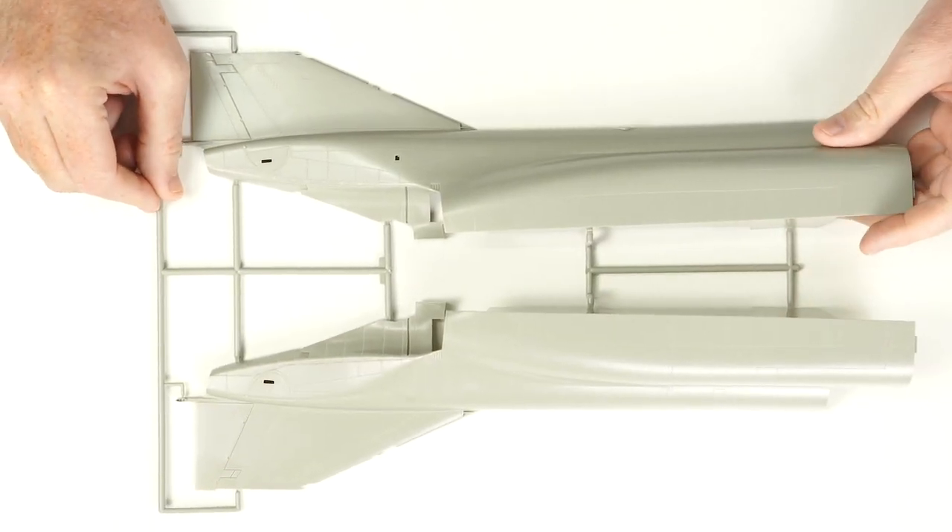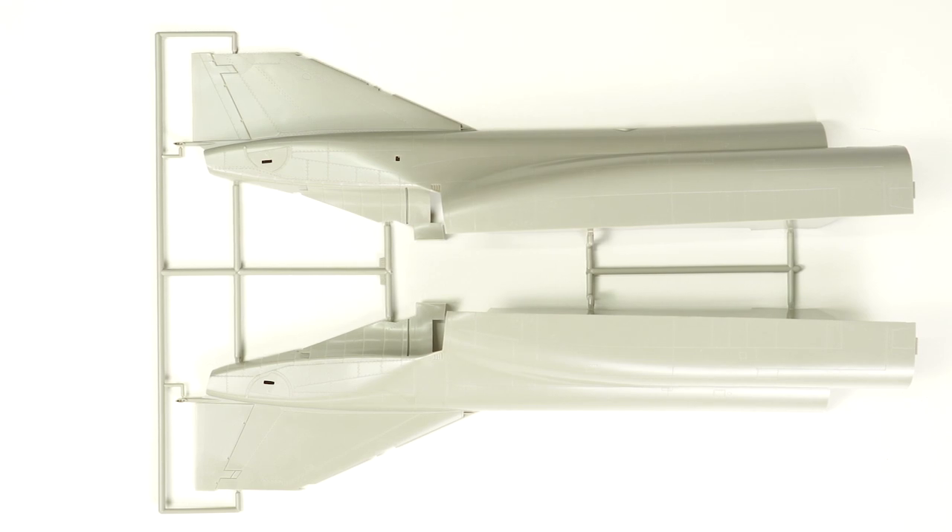This year we've seen from the likes of Tamiya and Zuki Mora the announcement and release of a number of F-4 Phantoms, but they've been in the 1/48 scale. The Academy offering in 1/32, even though it is an older mould, will retail for about $159. But if you're a fan of large-scale aircraft, this Academy F-4 really does tick a lot of boxes.